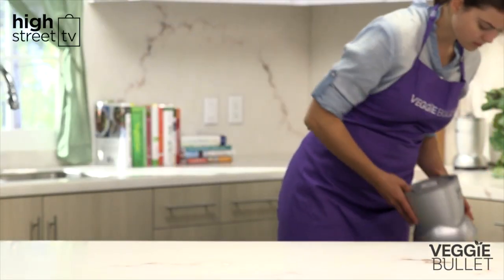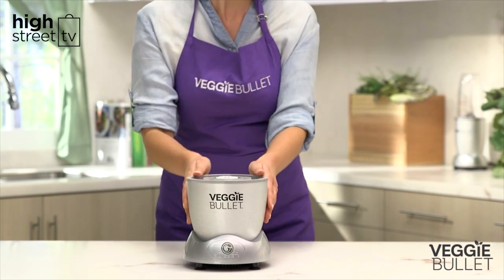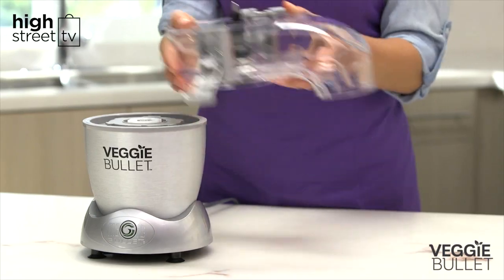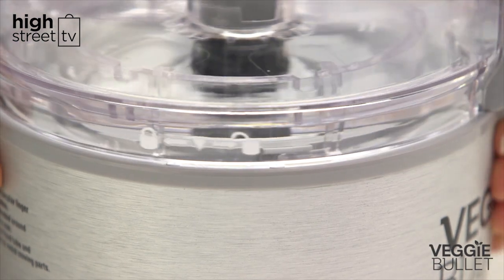Assembling your Veggie Bullet for slicing is easy. It all starts with the power base. Next, place the shooter attachment on the power base. You can tell which one you need as it's embossed on the bottom. Line up the arrow on the shooter to the unlock icon on the power base, then turn it clockwise to lock.